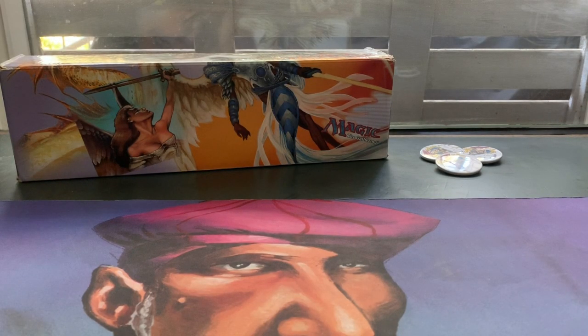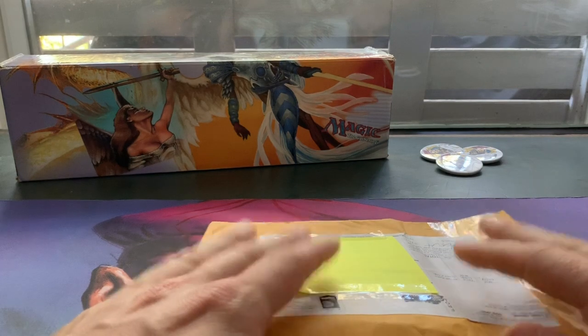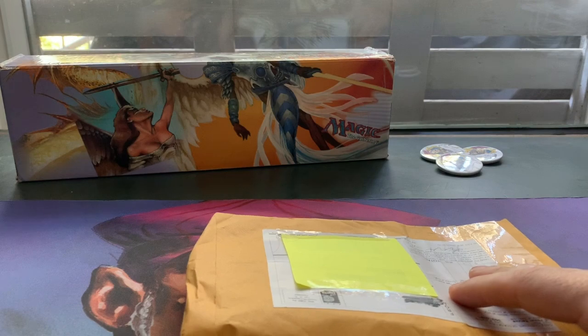Welcome to another episode of Timmy Talks, the channel where we talk old school magic. And like I said, we're going to open up something special, sent to me by my friends, the Desert Twisters. And I'm really, really looking forward to opening this.